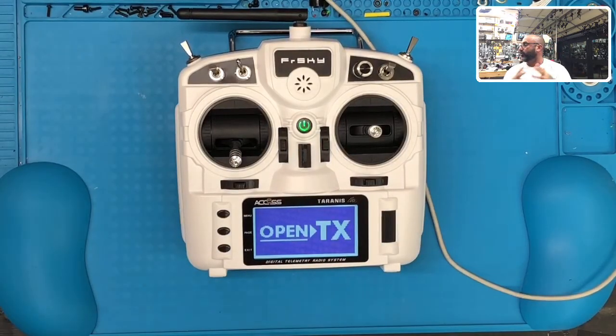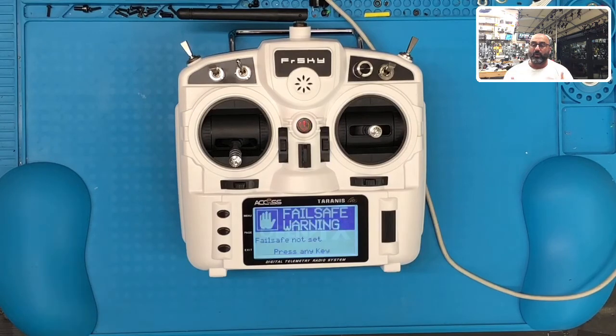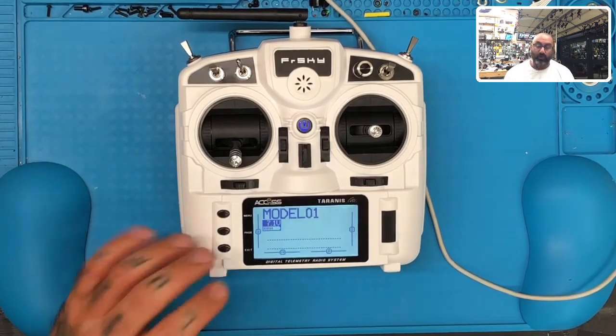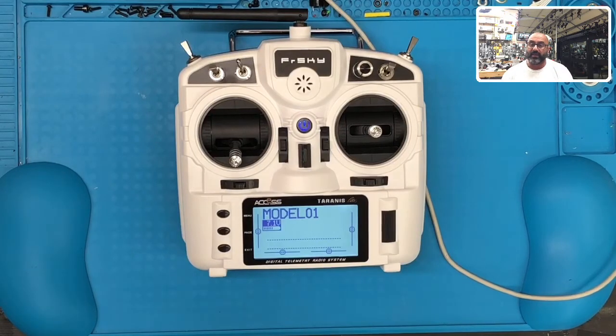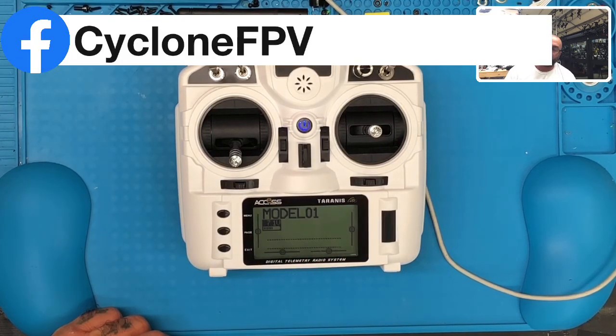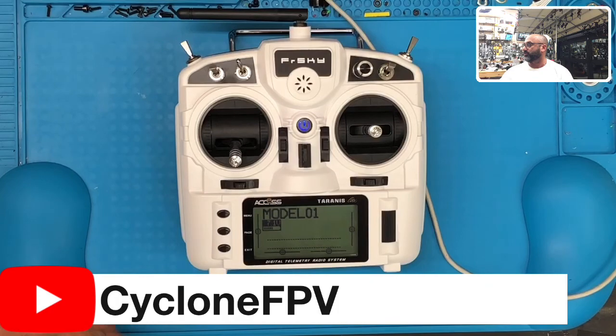We're at about almost 10 minutes so we're going to stop here. I'm going to come back and show you how to set up your model to work with your APIs, and then we're going to get started on the APIs itself. If you have any questions, head over to our Facebook page at facebook.com/cyclonefpv, or please subscribe to our YouTube channel. We'll see you soon — peace.